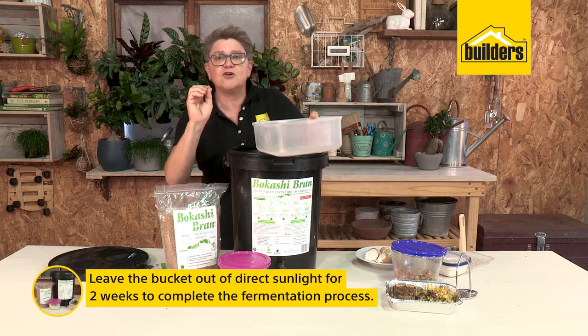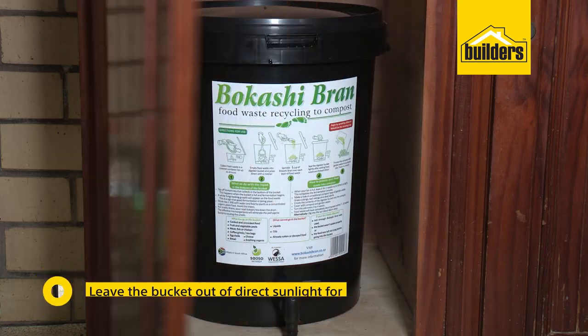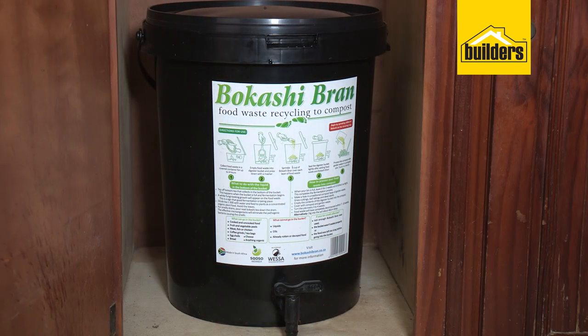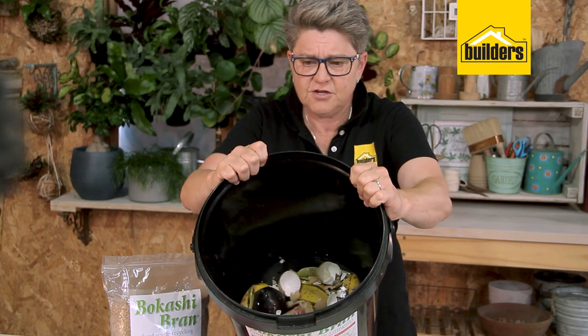The bokashi bin lives in the garage — it cannot live in full sun, that's really important. You can put it in the grocery cupboard, the broom cupboard, the scullery, or in the garage. It needs to be a dark spot. So I've got a layer of about 10 centimeters here — you can see it's quite thick.